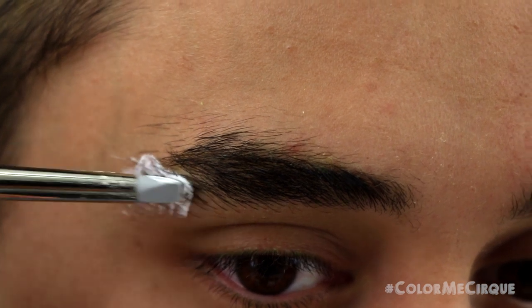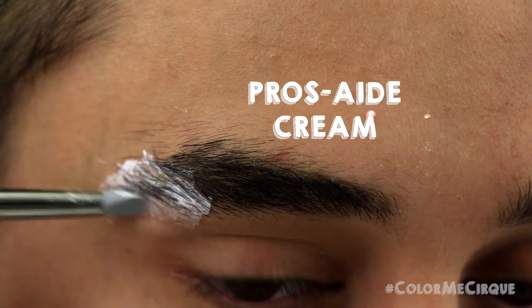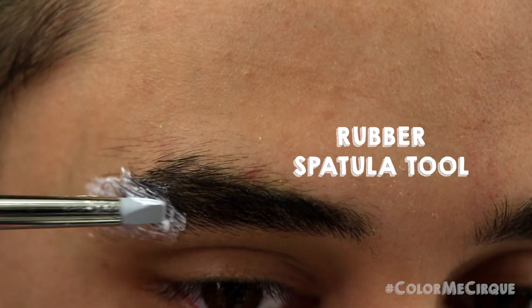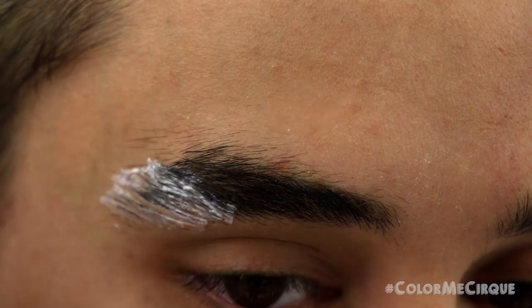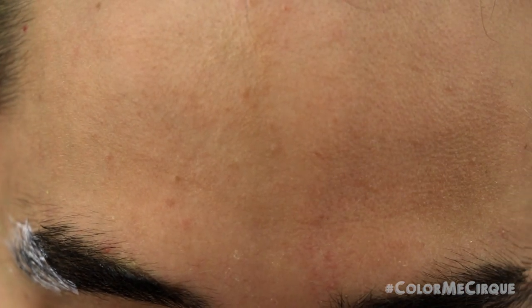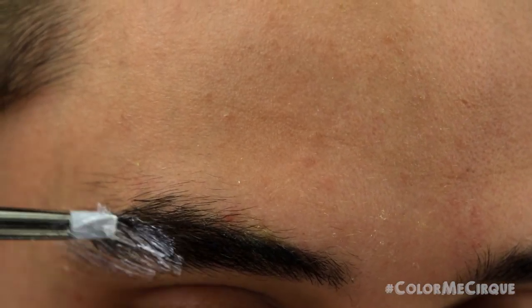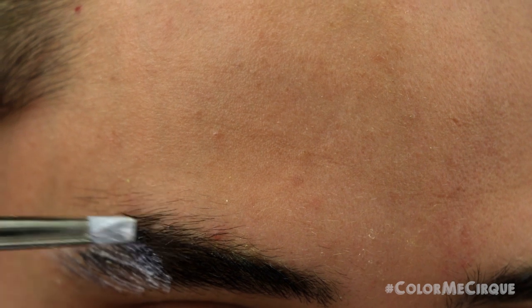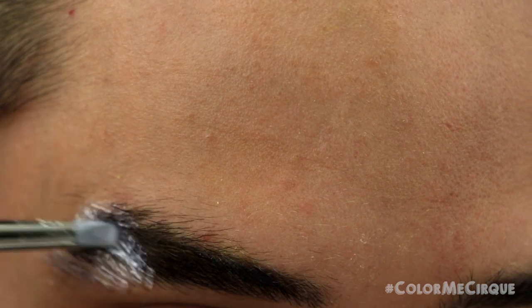Step one to this makeup is an eyebrow cover. Today we're going to be using the Pros-Aid cream and a little spatula. If you don't have Pros-Aid, there are tons of different ways to cover your eyebrows with multiple products across YouTube, so just use whichever method you please. I'm pressing the Pros-Aid cream into my eyebrows following the grain of my brow.